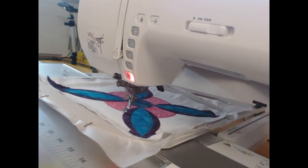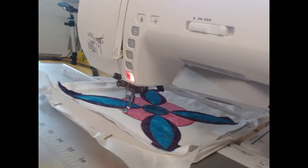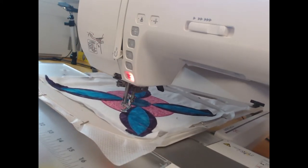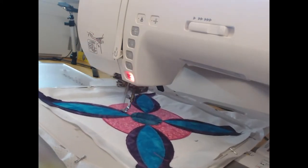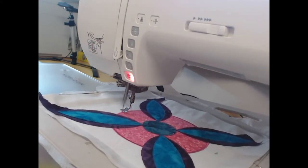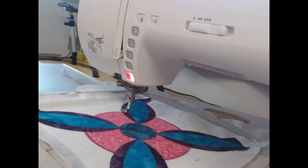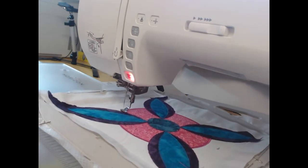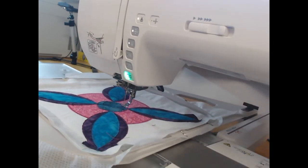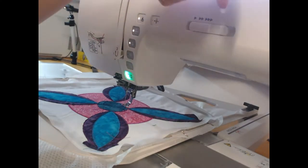It looks like my machine is doing quite a speed — don't stress too much about that. I've actually stitched this at about five to six hundred stitches a minute, and I speed it up during video processing simply because you really don't want to watch me stitch at full length. This block was one of the longer blocks and I spent about an hour and twenty minutes working on it.